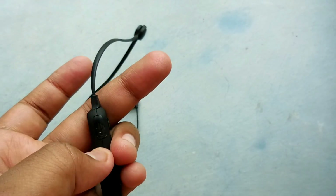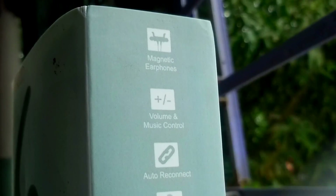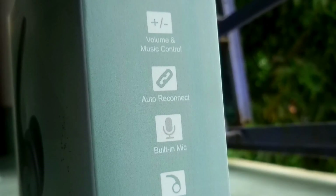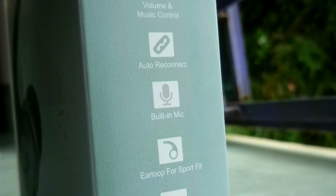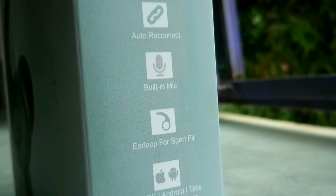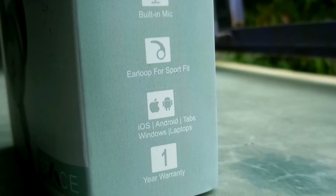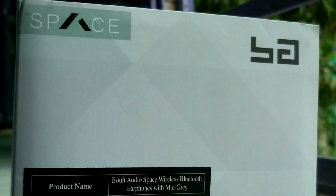The call quality was also really good. So guys, overall the earphone is really good at the price of 1000 rupees. I think this is one of the best Bluetooth earphones that you can buy. I really recommend it, but one thing I do have doubts about is the warranty services.